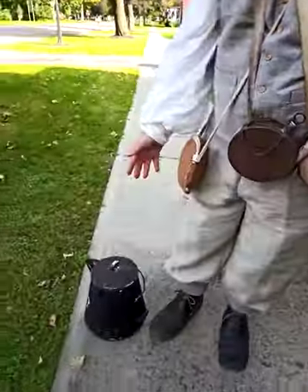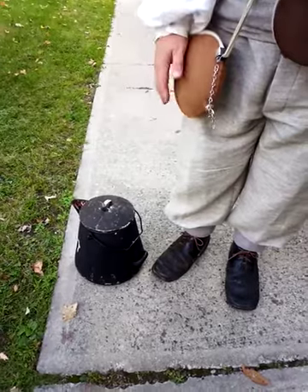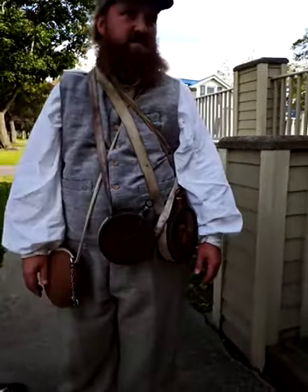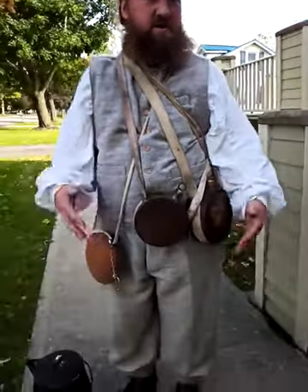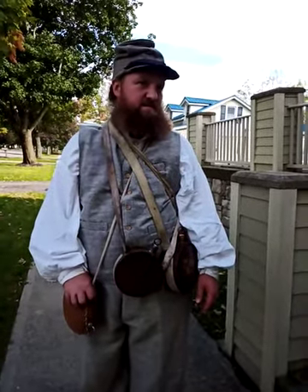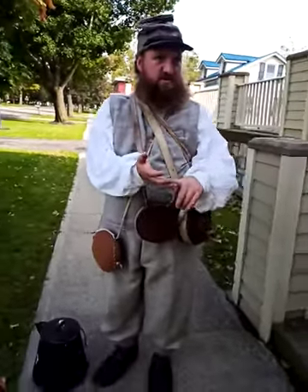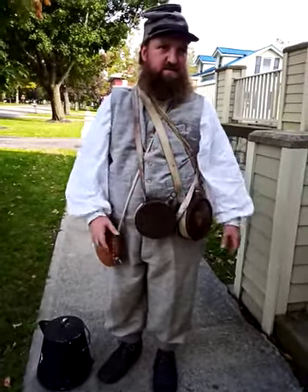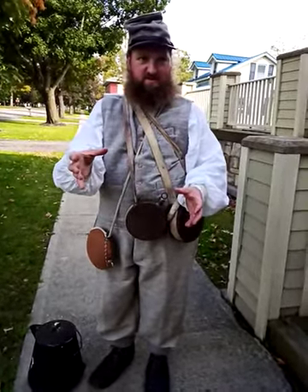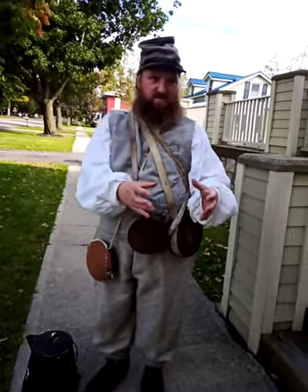This is just a teapot. It would be a similar style, maybe not the same construction, but that would have been for a company-level mess. A company would have one coffee pot for everybody. The common soldier many times would have just a tin cup and would make their coffee in the fire with their tin cup. So your cup would be your plate, your spoon, your cup — everything. They would use that for everything. You might have a small tin plate and that cup — that was everything you had. Your cup was your coffee in the morning or your soup in the afternoon.